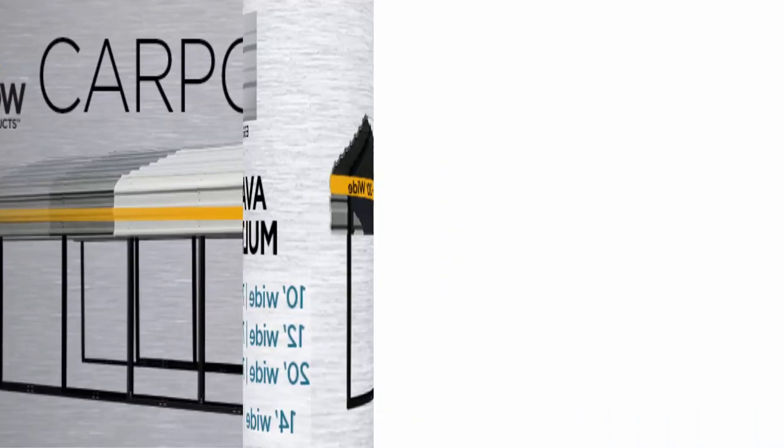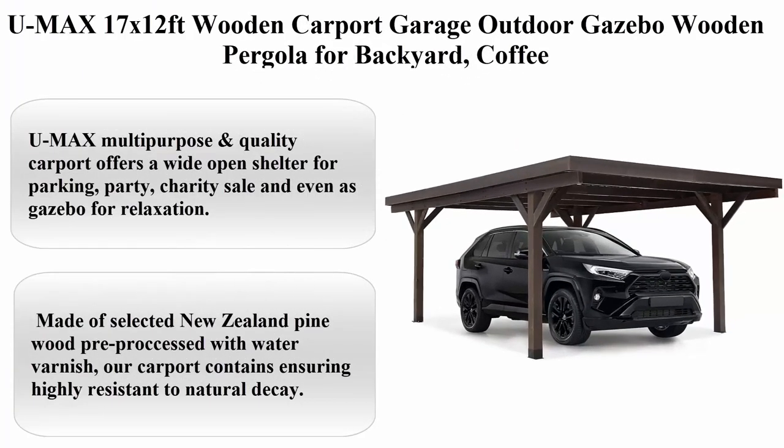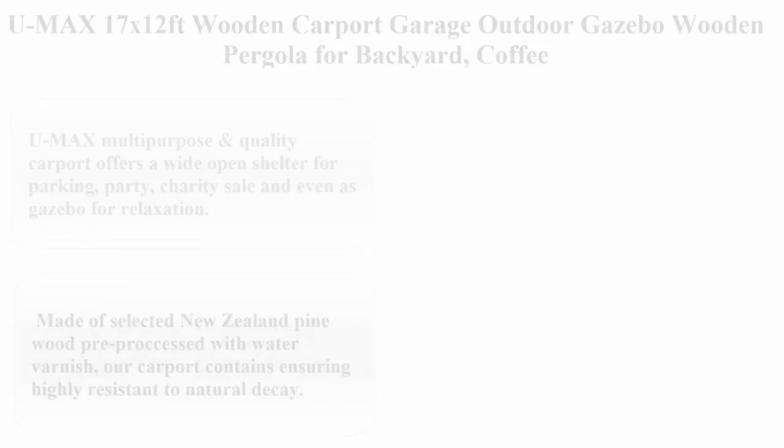Aesthetic design: the roof has an attractive charcoal finish with a black powder-coated steel frame. Top 5: Ymax 17 x 12 ft wooden carport garage, outdoor gazebo, and wooden pergola for backyard use.